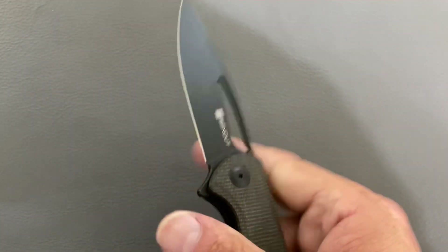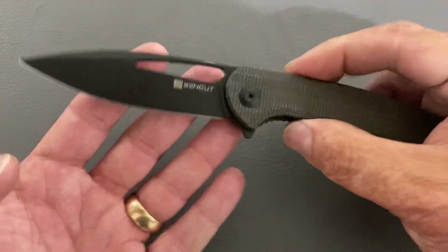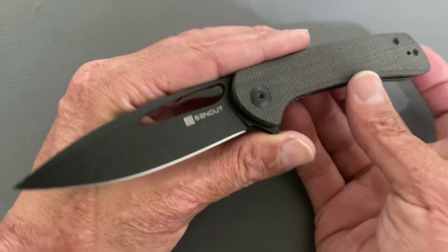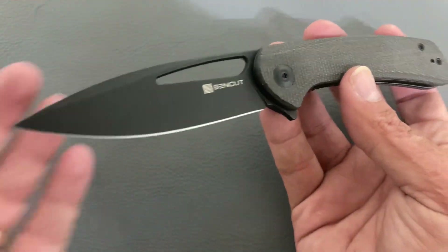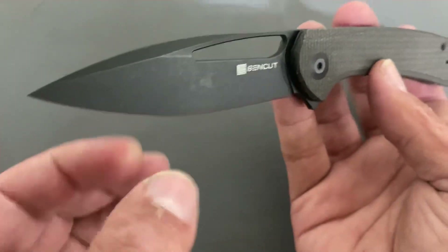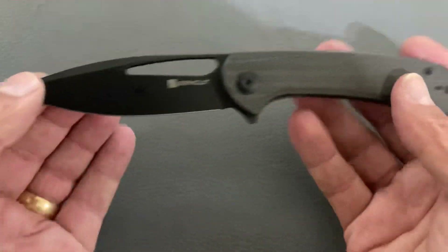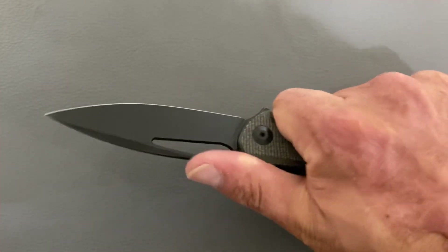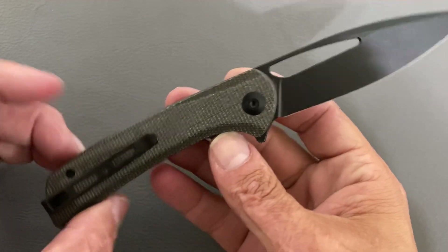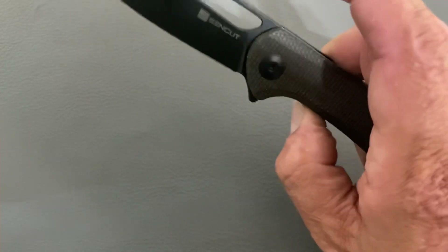Oh, I love this — wow, this thing has beautiful action! Now this was sent to me by Sencut, so as Nick Shabazz says, this could be the absolute best quality-controlled version of this knife out there, so keep that in mind. It came from their Amazon store. Look at that internal milling — this thing is a featherweight.